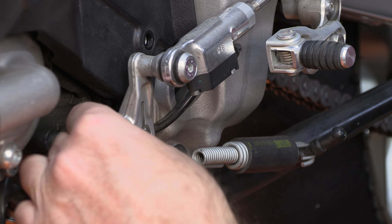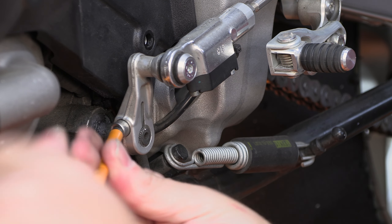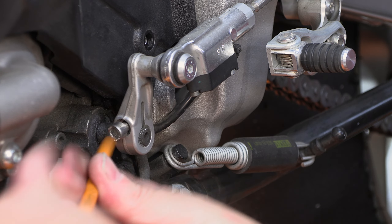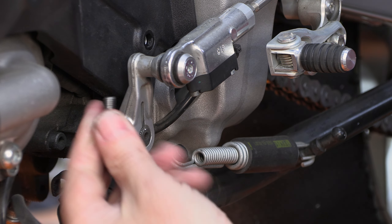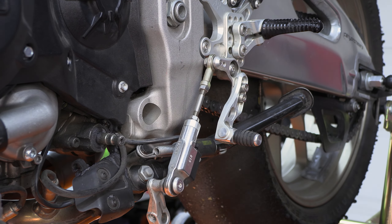We need to remove this little arm, and one thing that has frustrated many a motorcycle rider over the years is that this arm will not come off until this little bolt is completely removed — and then it'll just slide straight off.